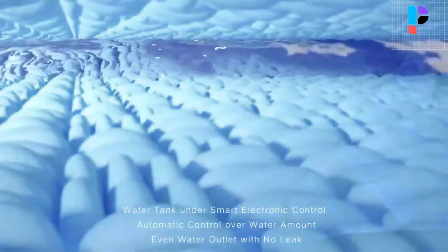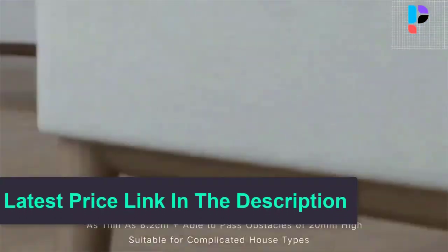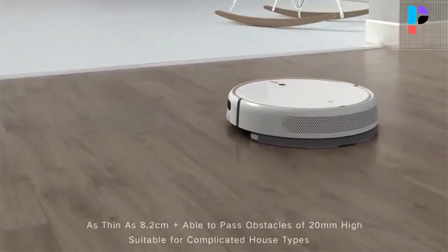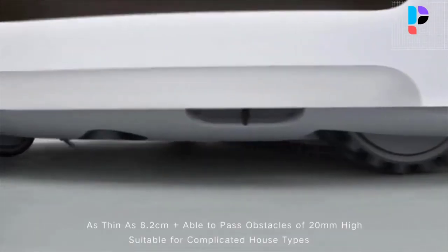Equipped with a brushless motor and adjusted air duct design, it can easily absorb dust particles, and easily climb thresholds, rails, and carpet.